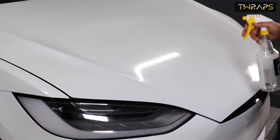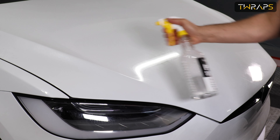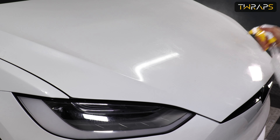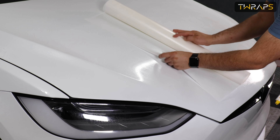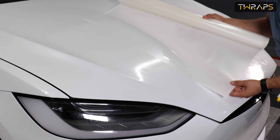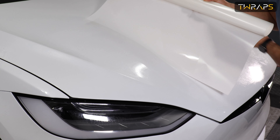Now once you're done with that, spray the hood and lay a roll of paint protection film on it. Check the ending and make sure it's properly oriented.